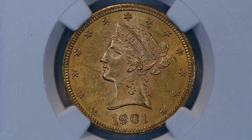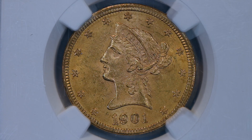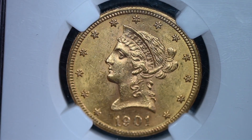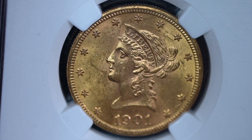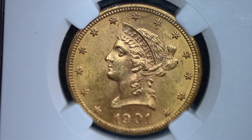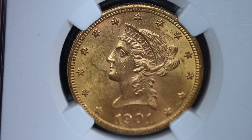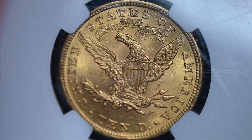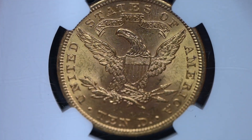A hoard of uncirculated 1901 Liberty Head eagles turned up in the 1950s, and still more have been repatriated from overseas in the years since. The coin, when encountered in uncirculated grades, typically grades at 61 to 63 due to storage and handling issues. There are many gems, however.